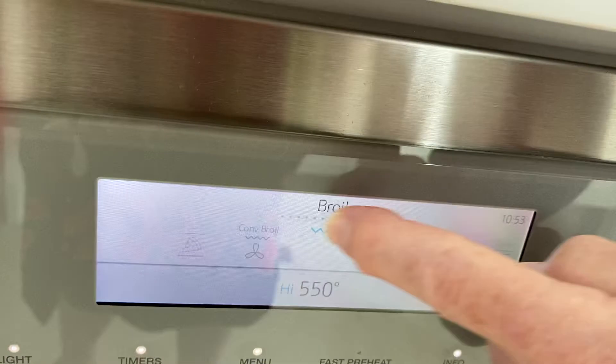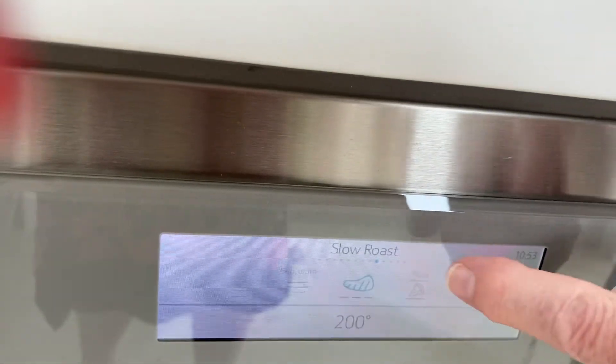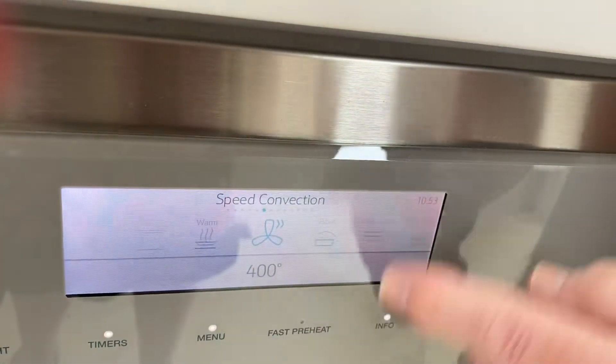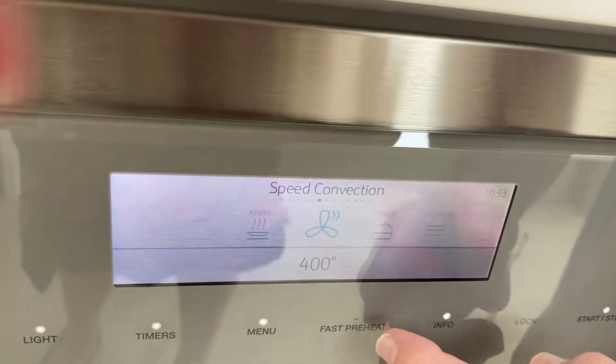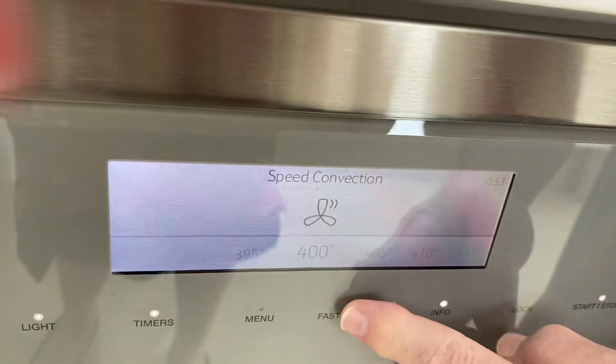Broil, slow roast — it tells all the different things you can do with an oven. And here's the temperature. Now, you want to do a fast preheat? You turn this on.